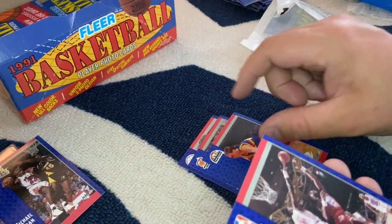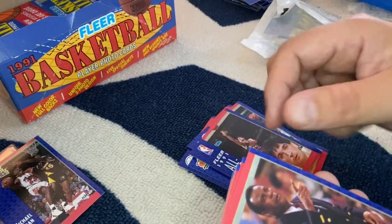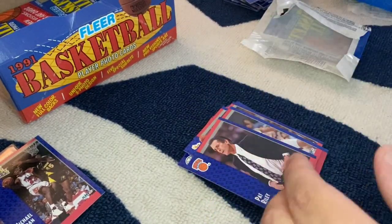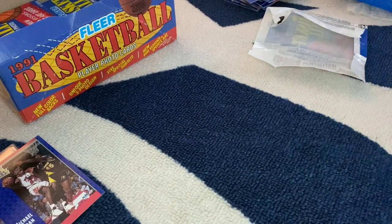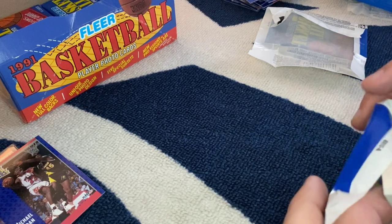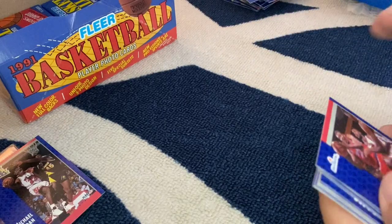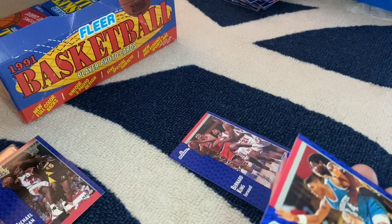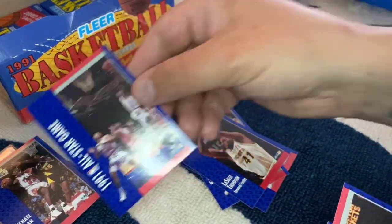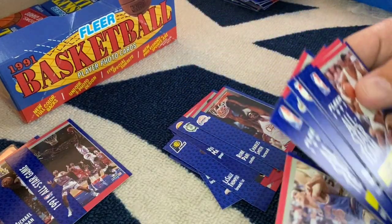All-star game card, another John Stockton. By the way, if you like John Stockton, feel free to hit me up — I'm happy to give you his cards for free. Hell of a player, all-time leader in steals and assists still, I believe. Amazing player — I just couldn't stand the guy being a big MJ fan all those years. Another Scottie Pippen — nice! Another one of those Jordan All-Star game cards. The Chief, Karl Malone, Chris Mullen.